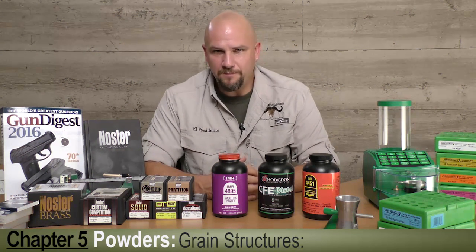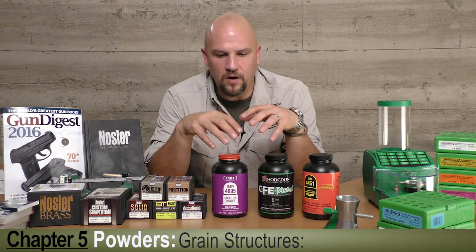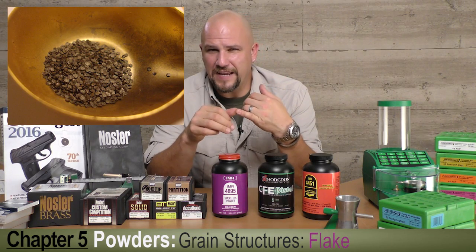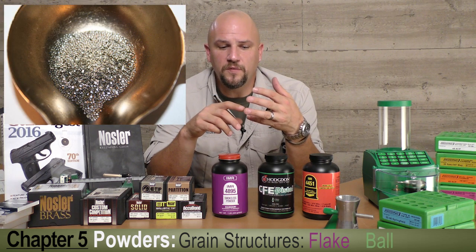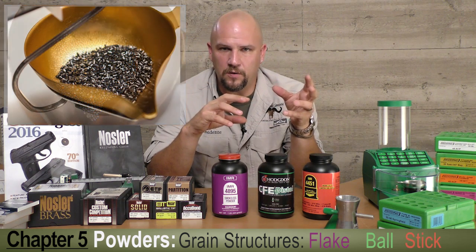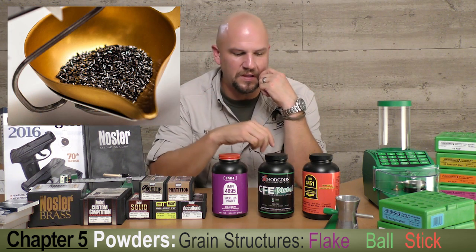There are three basic grain structures that define our powders. You've got flake powder, which looks like tiny little flakes and has a very fast burn rate — usually reserved for pistol cartridges and shotguns. You've got ball powder, which is a very compact spherical form, and then stick powder, which is extruded into spaghetti-like rods and cut to a specific length.